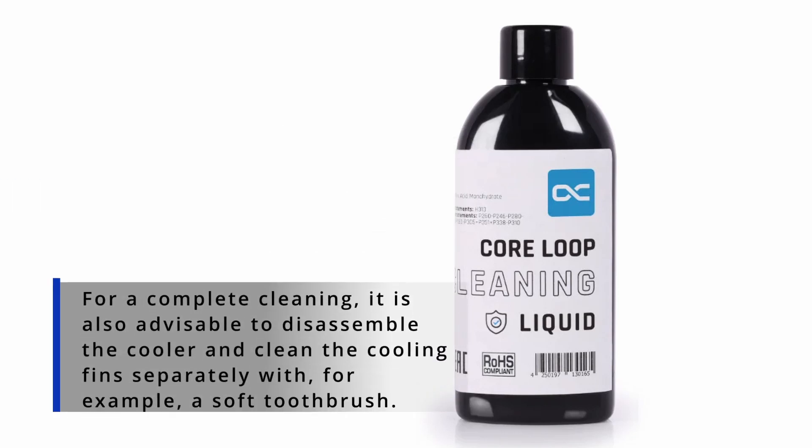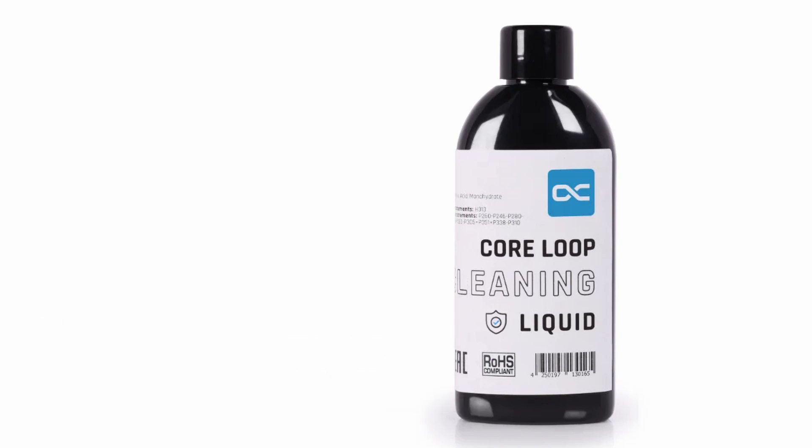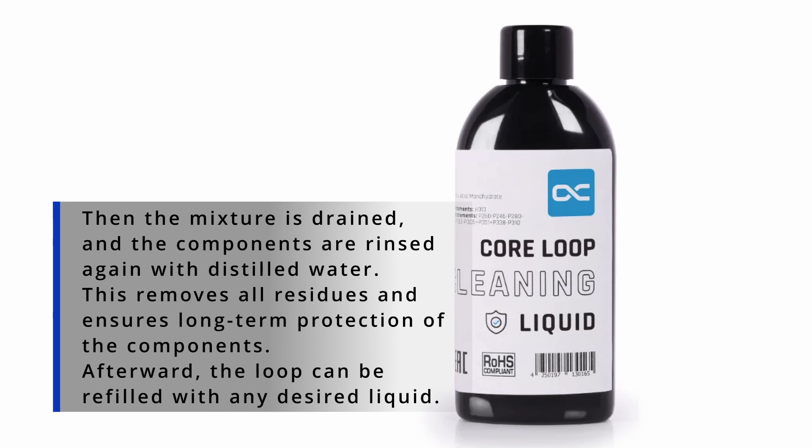Or if you have some bacteria in your loop since you used your computer for six years and never changed the liquid, that might happen. You can use this together with one liter of distilled water and run it in the system for an hour. If it's in a microfin structure, some things we don't want in there might be stuck, and the cooling capacity goes down — so this could also be a case for usage.